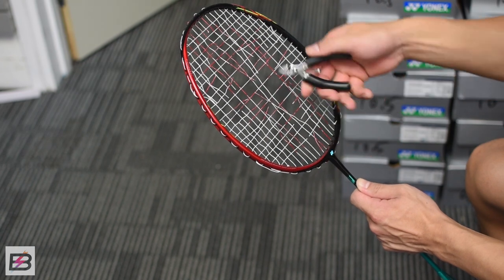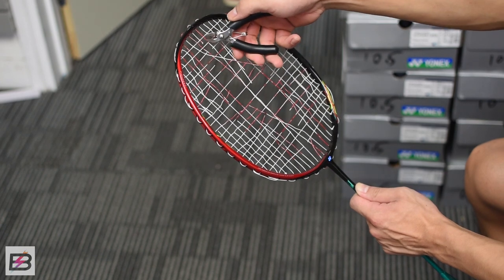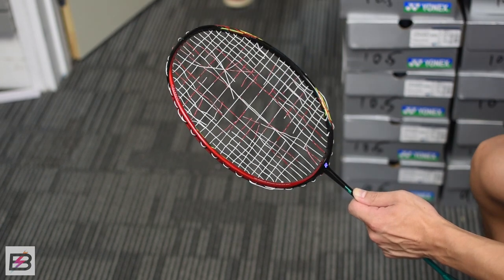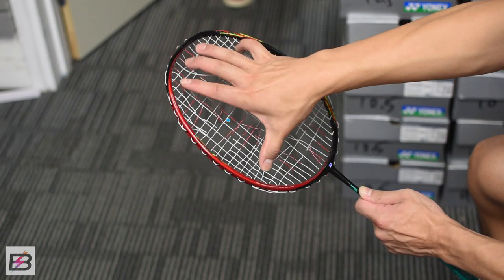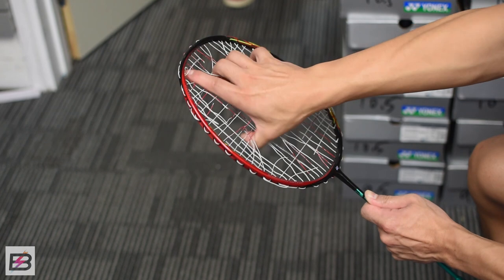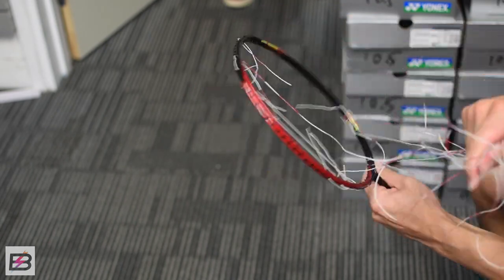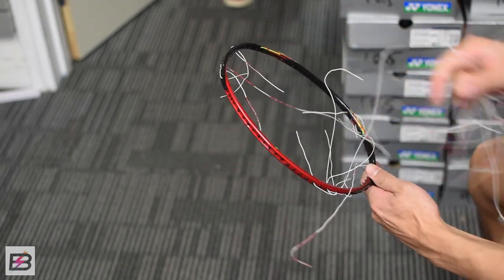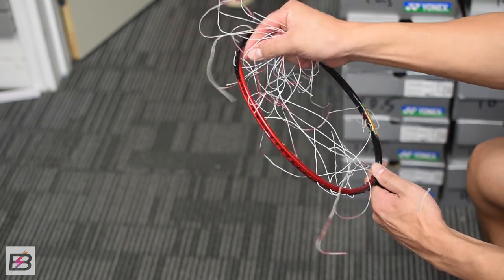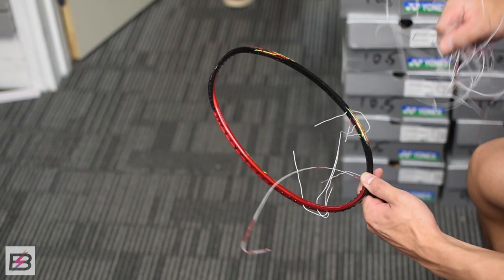Once you're done, just simply put your hand into the strings and try to grab as many strings as possible and give it a little twist and pull. This method doesn't guarantee that all the strings will come out at the same time, but compared to what we normally do, this should be much, much quicker than usual.